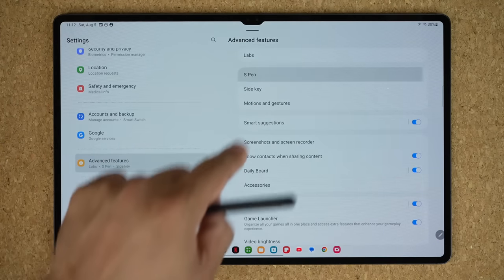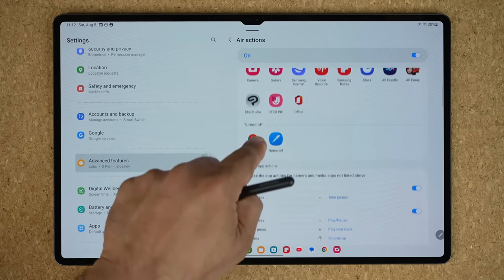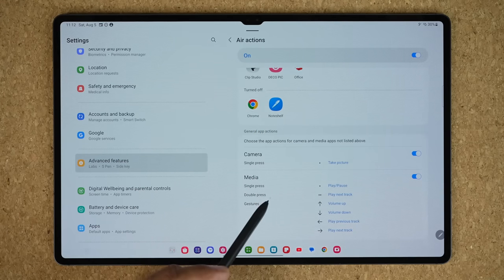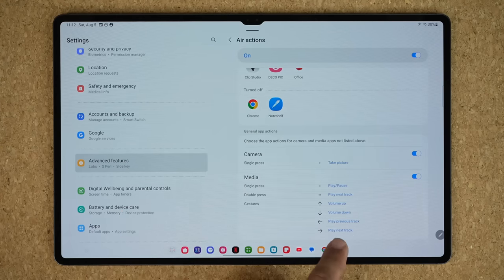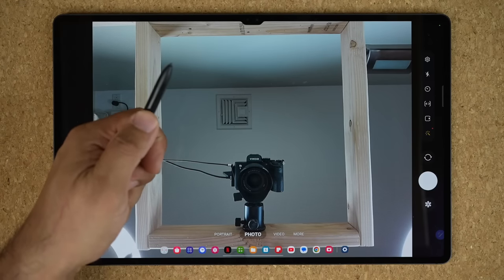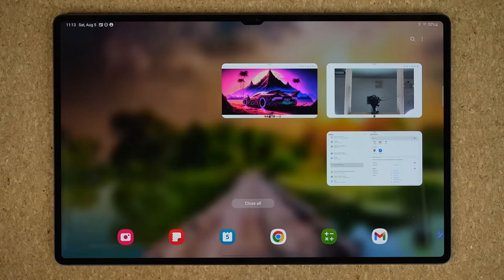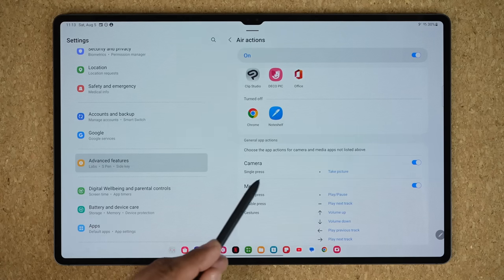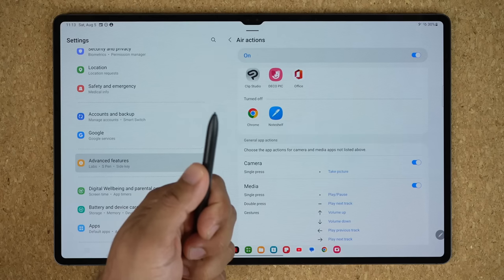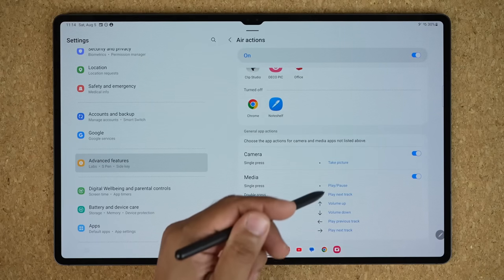There are so many things you can do. You can launch the camera application, press the button, and it takes a photo that goes to your Gallery. You can also control media: you can play and pause media with your S Pen as a remote control. A single press plays, another single press pauses, or you can double tap to go to the next track. All the options are listed right there, so do not forget to utilize this amazing feature.